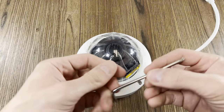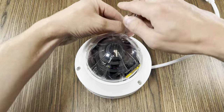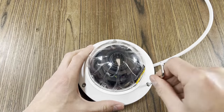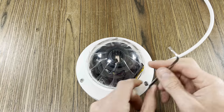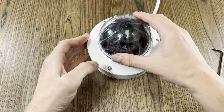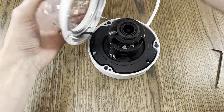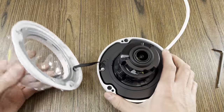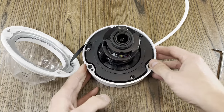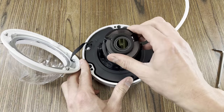The next camera in our lineup is our varifocal vandal proof dome. Using the tool provided, we're going to take the cover off and we'll see a very similar three axis positioning system. The three axis mounting system allows us to angle the camera up and down, adjust the camera's front face to dial in the correct orientation of the view, and spin the camera's turret.